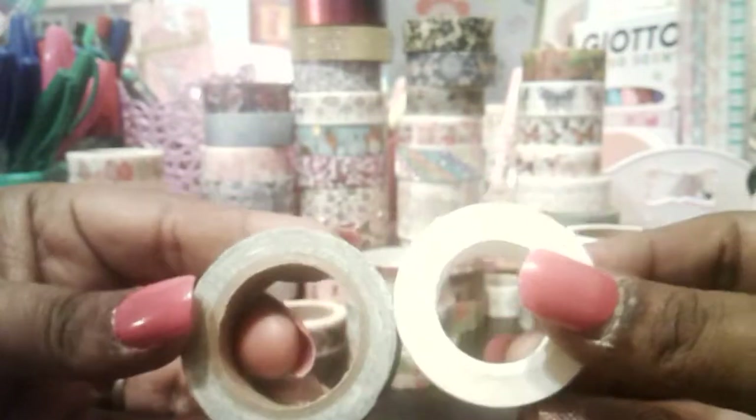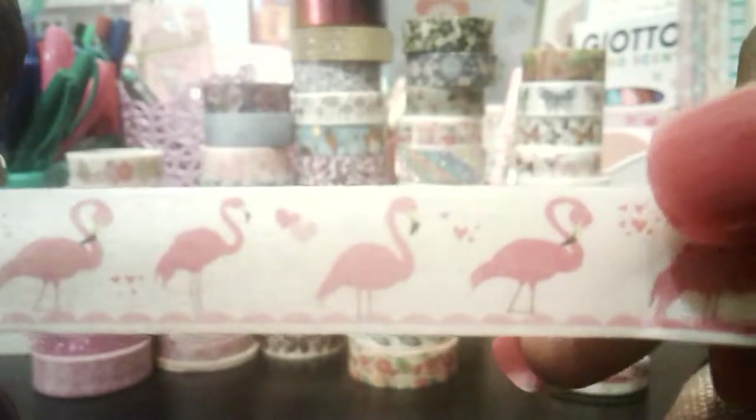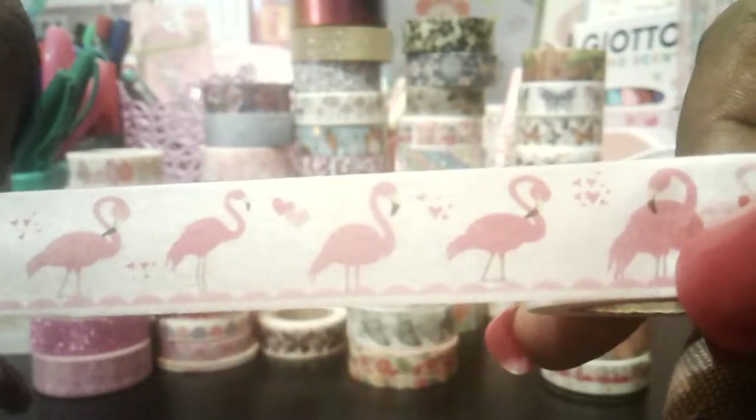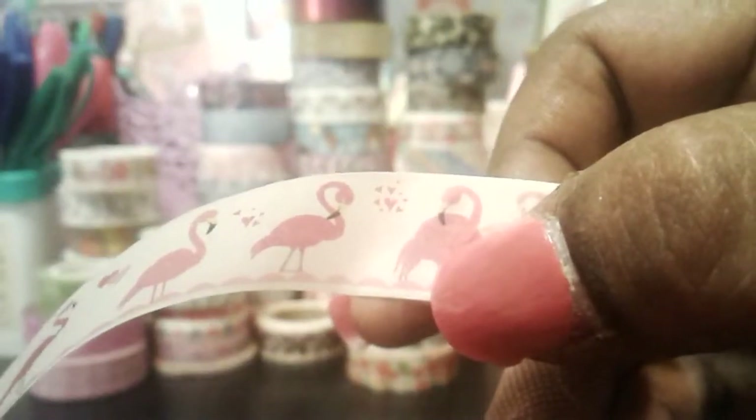It only has five meters of product but I really don't mind, that's still a lot. These two here are 10-meter rolls, so a really good price for how much you get. This lot here with the flamingos is really, really pretty — I love the hearts, they're just really nice.